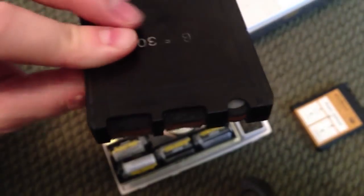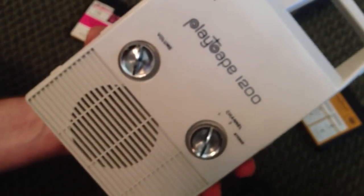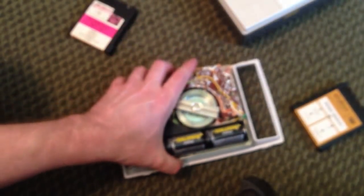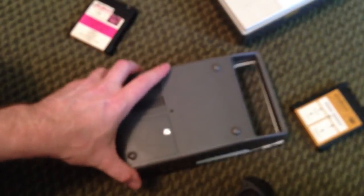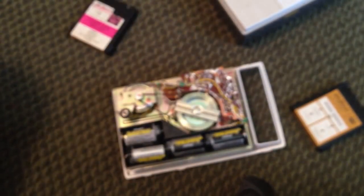If you get these tapes, you'll probably have to refurbish both the tapes and the machine. This particular 1200 actually worked as soon as I got it, but I took it apart anyway — it's very easy. There's one screw on the back of the unit right in the middle. Once you take that screw out, you can pry the thing apart and it comes right open.